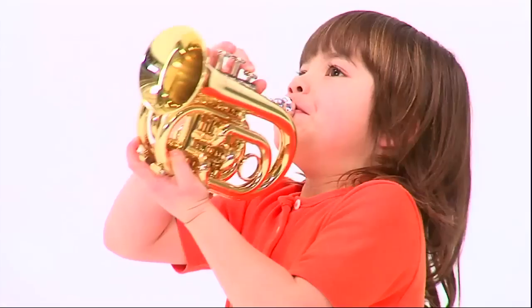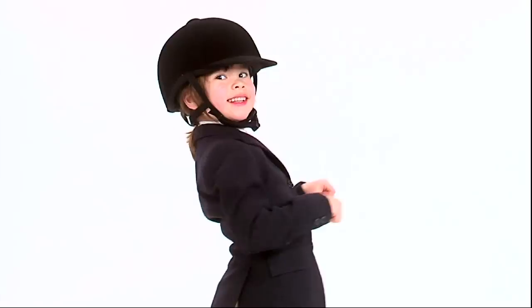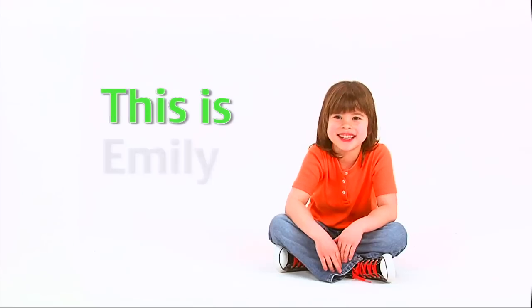This is Emily Young. She'll score a gold play pretend, make a bunch of brand new friends. Learning, laughing, sharing, smiling. We'll have lots of fun with Emily Young.